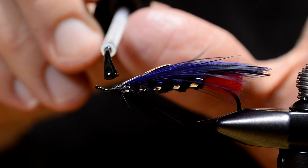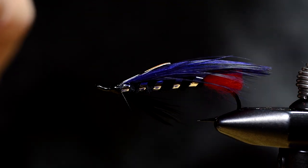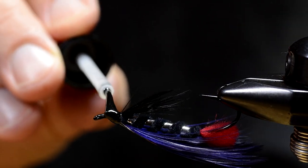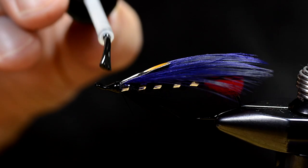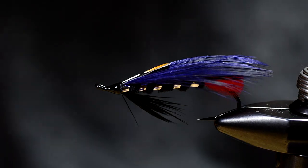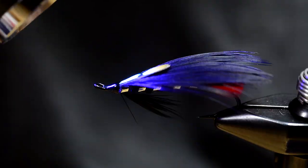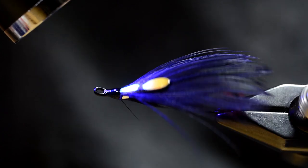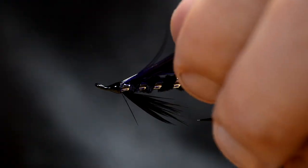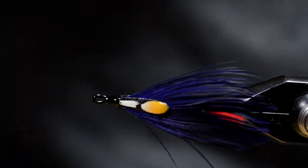A little bit of UV resin — ordinary fly tying lacquer would do just as good or better, but needs a lot of coats to get the same result. You can see a lot more info about this fly and how I make the feathers on my blog. I'll put a link to that in the text below.